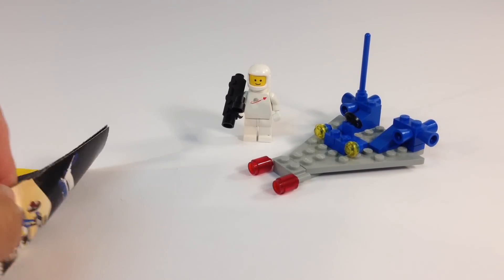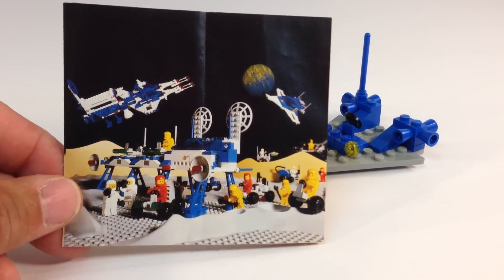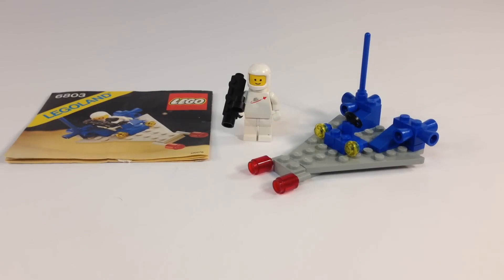One more thing before we go — let me show you the back of the instructions. It shows a little photo of some of the space sets available back in 1983. Love classic space, love the monochromatic spaceman. Thanks for watching. We're going to be doing even more classic space reviews in addition to the ones we've already done, so check those out and stay tuned for more. This is BricksR.